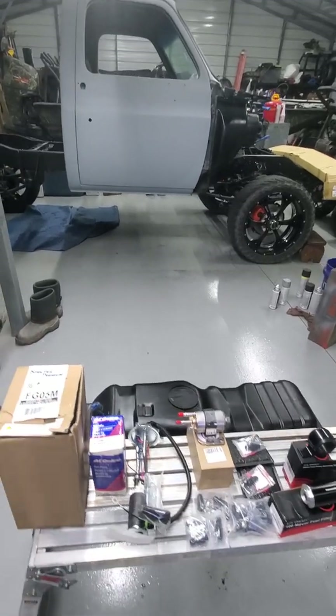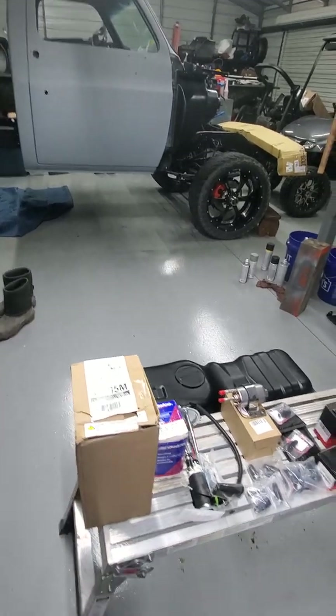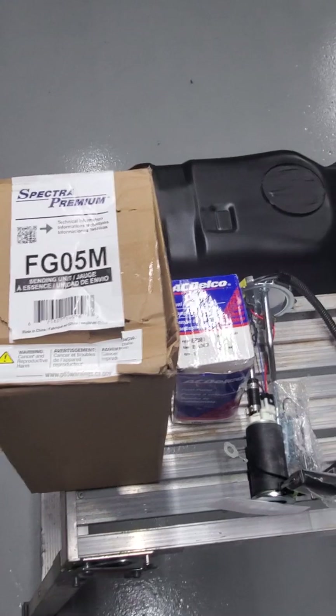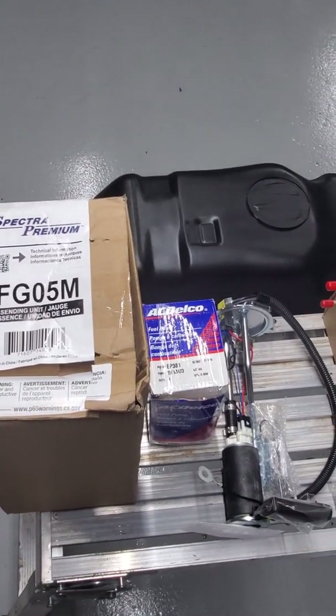Hey guys, out here with a little backyard garage build, building an 86 K10. I'm going to show you guys what I put together for EFI conversion for 86 and prior.